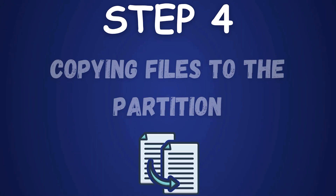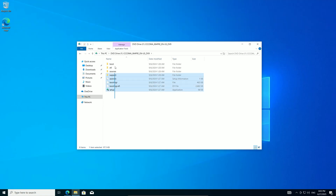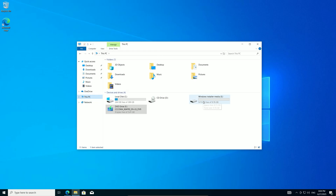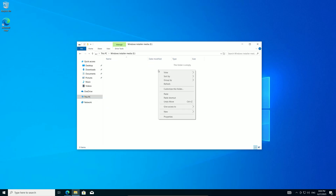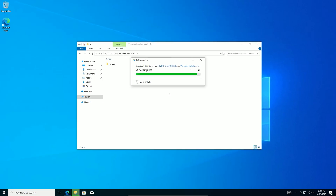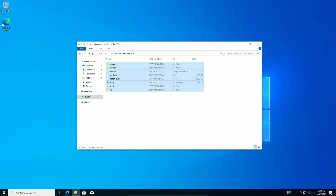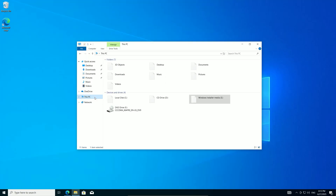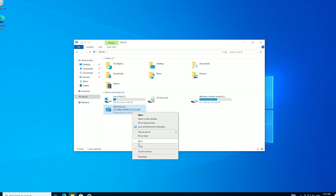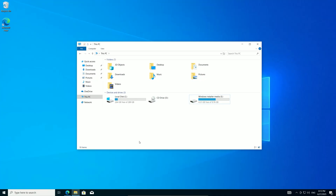Step 4: Copying files to the partition. Now copy those files to your new partition. Select all files in the mounted ISO, right-click, and choose Copy. Then navigate to This PC, open the Windows Installer Media partition, right-click, and select Paste. This might take 5 to 10 minutes due to the file size. Once copying finishes, right-click the virtual drive and select Eject to unmount the ISO. Your drive is now ready for installation.